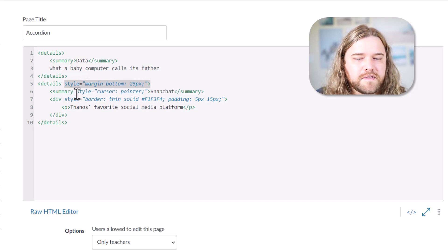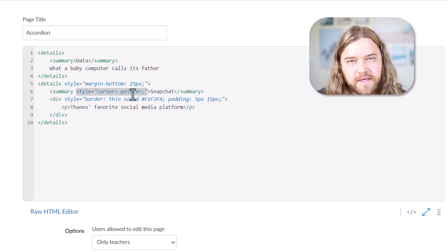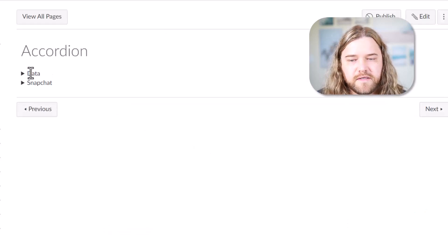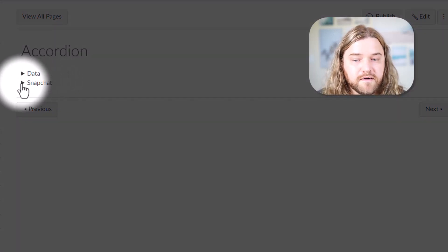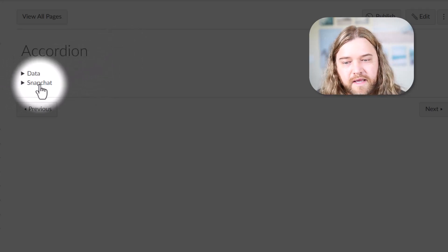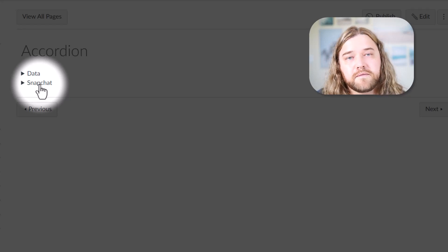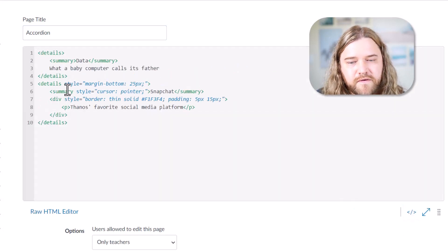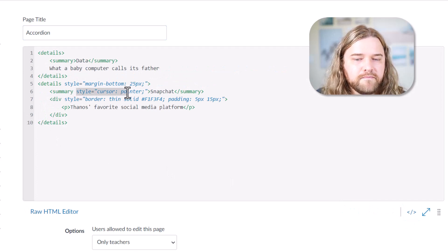For the summary I changed one thing: instead of having a regular cursor when you hover over the summary portion — in this case 'Snapchat' — it changes to a pointer. So for 'Data' you can click on it and the cursor doesn't change, but for 'Snapchat' it changes from an arrow to the hand with the finger, indicating to students that this is something clickable. That's pretty universal for 'it's clickable,' and it was just a very simple CSS feature — I just changed the cursor style to 'pointer' on hover.